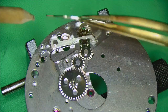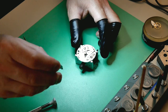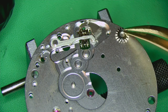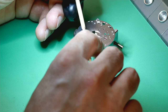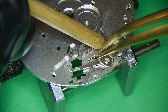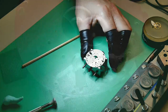Flipping the movement over, I can remove the setting lever spring. Underneath there's the minute wheel and two small intermediate wheels. If these give you trouble, use a little piece of Rodico — it's much easier than tweezers, especially for a small item on a post with a bit of oil underneath. I can also take off the yoke and the yoke spring. Always hold the spring down with pegwood so it doesn't fly across the room.